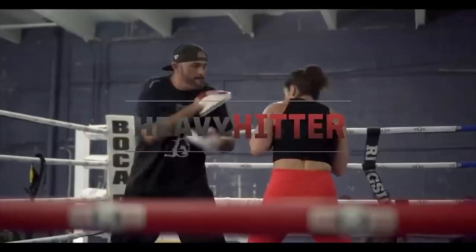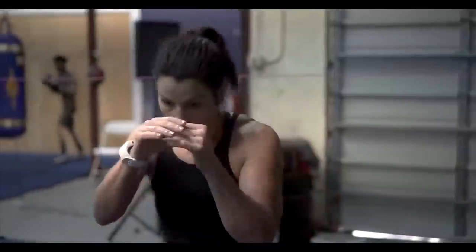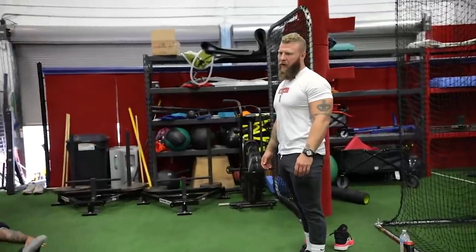Every one of these motherfuckers can knock y'all out. Let's not be weak here. Let's go now. Hips up, baby, hips up.